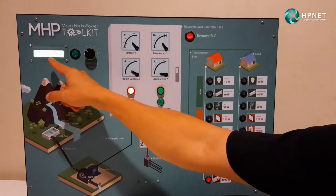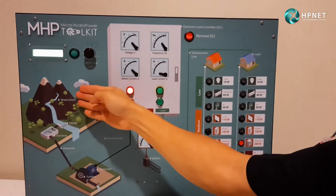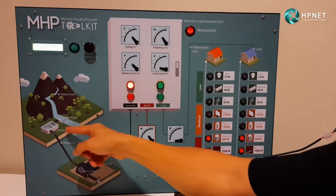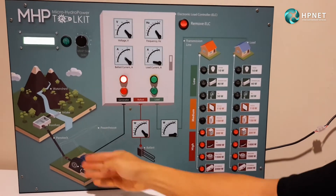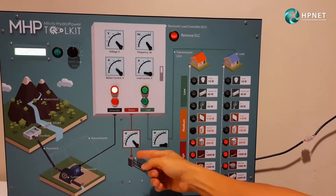The physical MHP Toolkit can adjust the system size, at the same time showing every single component within the system, including the powerhouse, generator, load controller, and ballast.